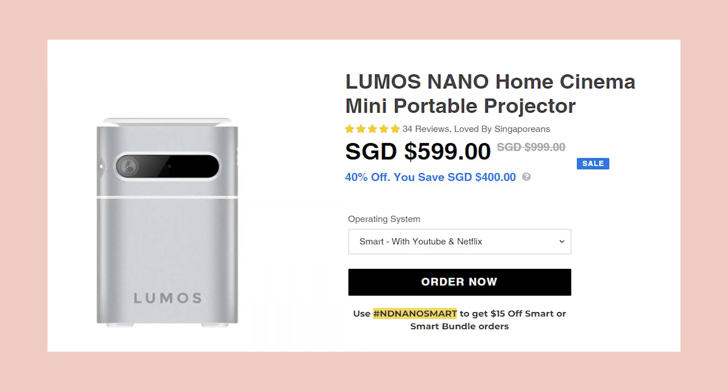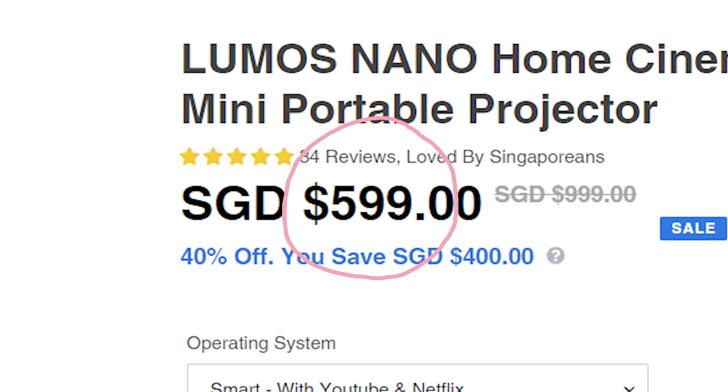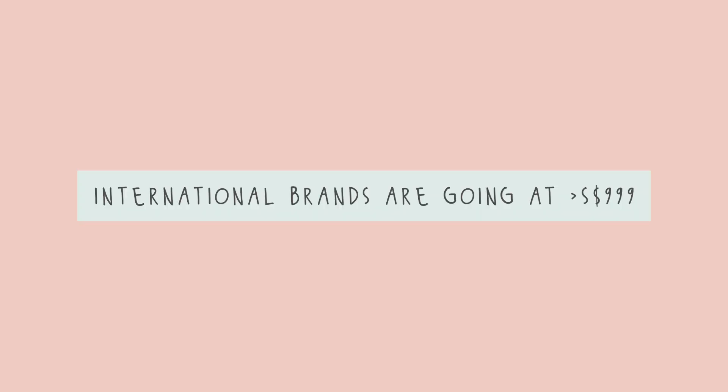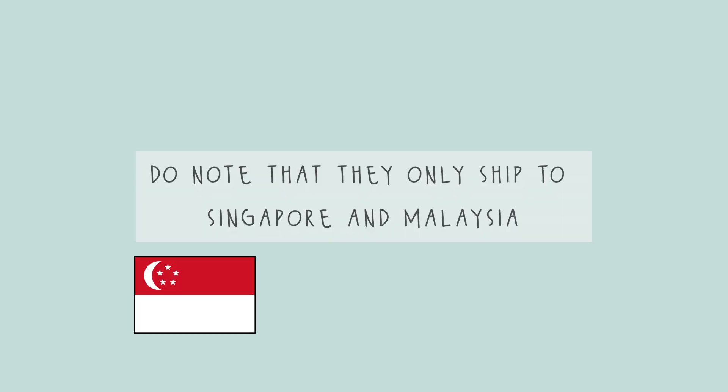For all the features mentioned, the Lumos Nano is retailing for only $599 Singapore dollars with a 1-year local warranty, which is an amazing price since other international brands are going at $999 Singapore dollars. It's now available for purchase directly from their website at lumosprojector.com/nano, though they currently only ship to Singapore and Malaysia.